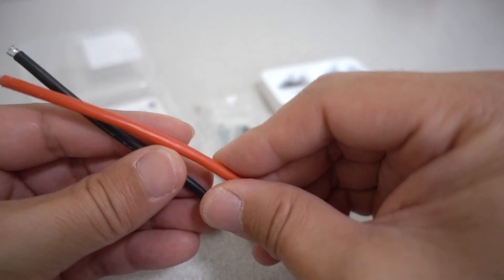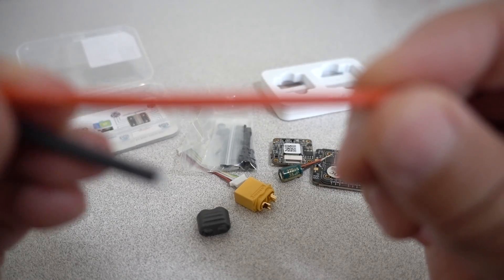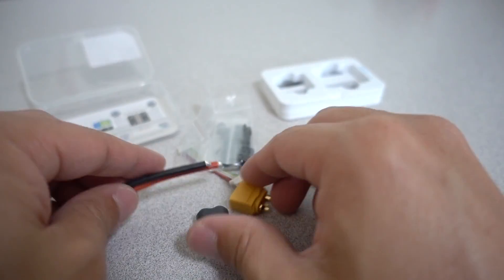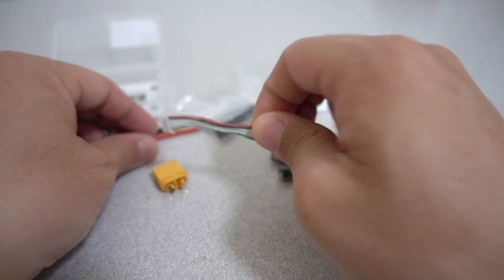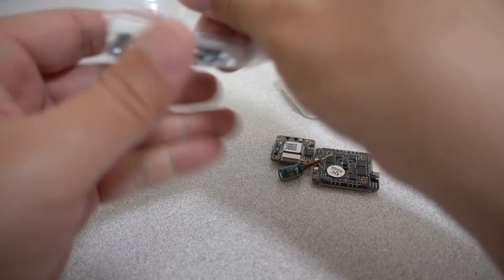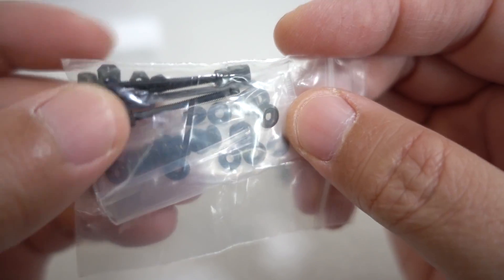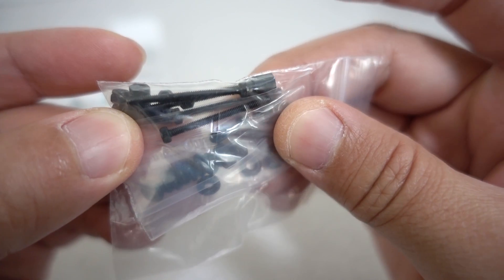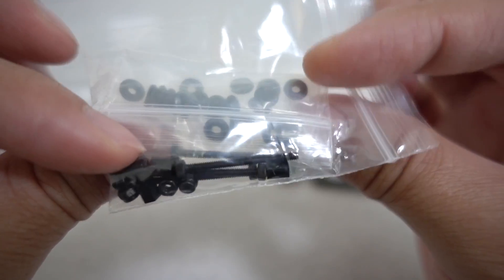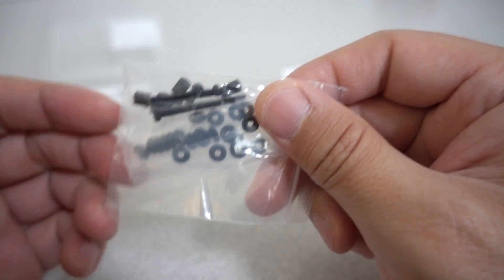The kit includes an XT60 connector with wires — the wire gauge is 14 gauge, so it's pretty solid. You get the wiring loom that goes from the 4-in-1 ESC to the flight controller. You also get some mounting hardware: long M2 screws and a bunch of rubber grommets that act as spacers between the 4-in-1 ESC and the flight controller for vibration dampening.